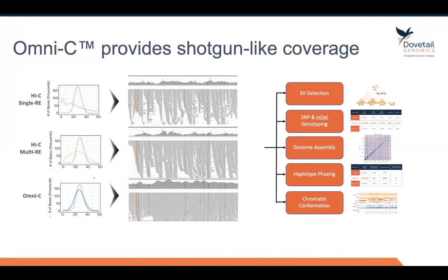What I'm showing here is sequence coverage plots. The x-axis represents the depth of sequencing and the y-axis represents the number of bases represented at that particular level of coverage. The ideal plot you should get is shown with the dotted line — this would represent what you'd typically get from a shotgun library, meaning very even coverage of the entire genome. The problem with single-enzyme Hi-C is that because you're using a restriction enzyme, you get bias, so you get some of the genome that's not represented at all, as shown on the left.